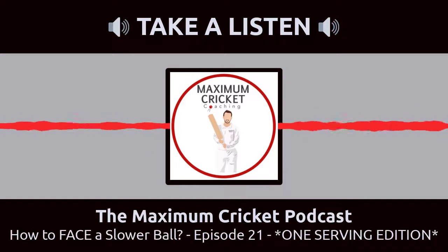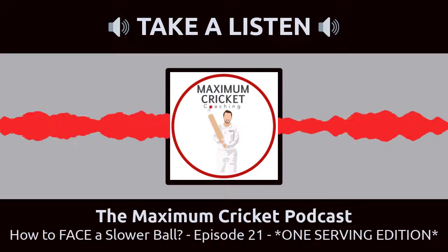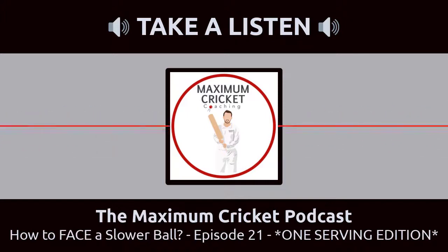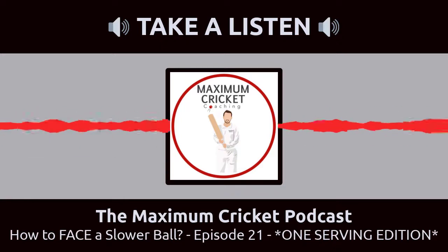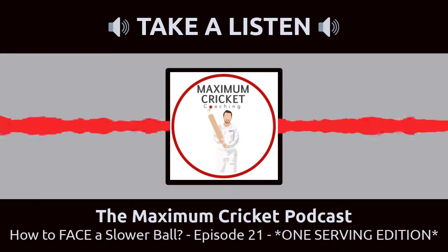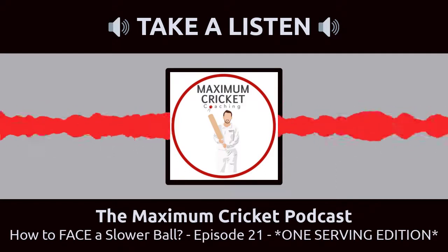If you can't practice a knuckleball heaps, it's probably an off-cutter - that's a stock standard one to see. Look for that seam to change. The best thing is to have a plan for it. You don't want to be beaten for pace and holing out because you're playing a silly shot. It might be you're setting up to not slog it but use it to try and get two or something. Go into the game with a plan on what to do with certain slow balls.